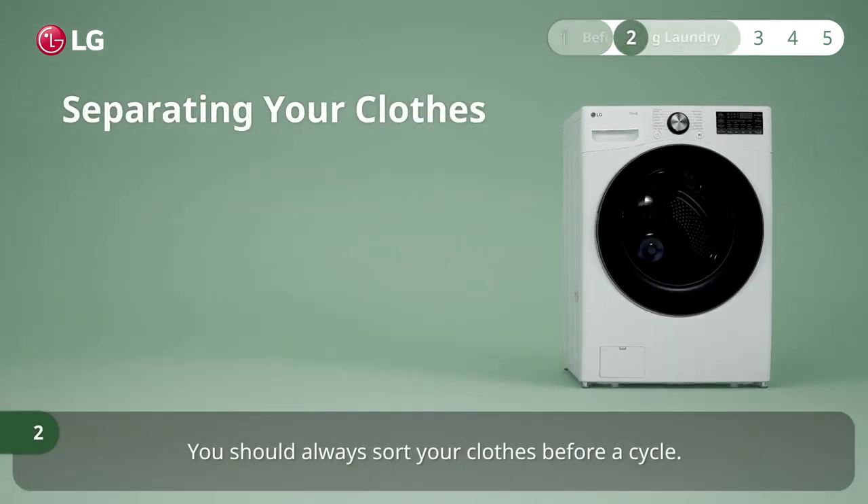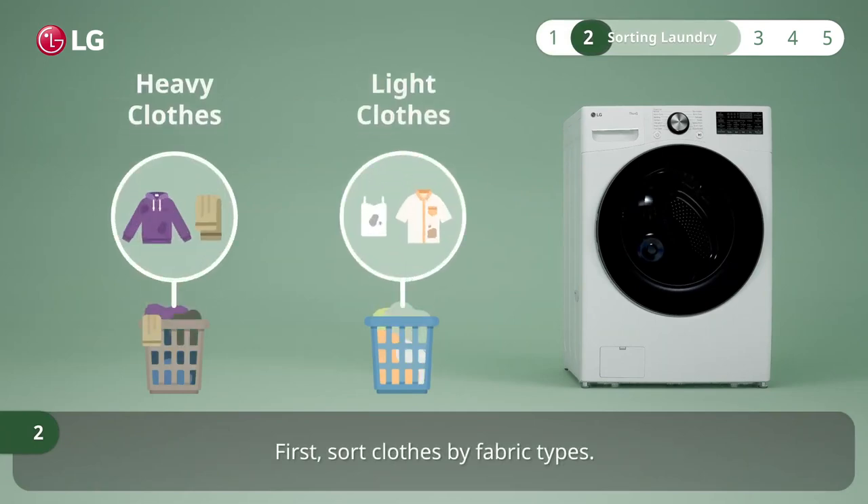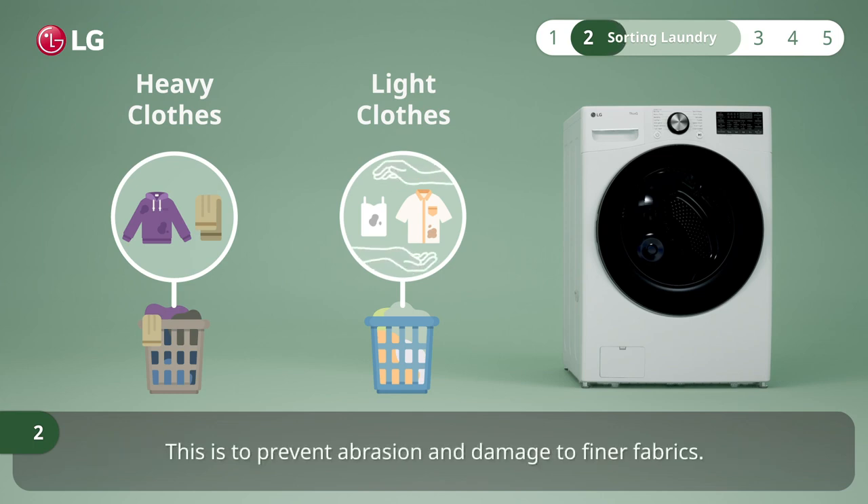You should always sort your clothes before a cycle. First, sort clothes by fabric types. Wash heavier items, like towels, separately from lighter weight clothes. This is to prevent abrasion and damage to finer fabrics.